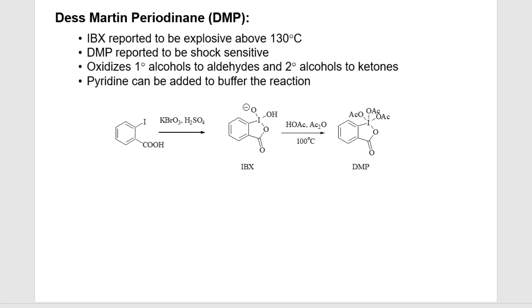I actually had to make my own DMP. We never seemed to purchase it in our lab, so I would make gram quantities of it using an OrgSyn prep that Dr. Bob Beckman explained in the literature. We made this in large quantities.